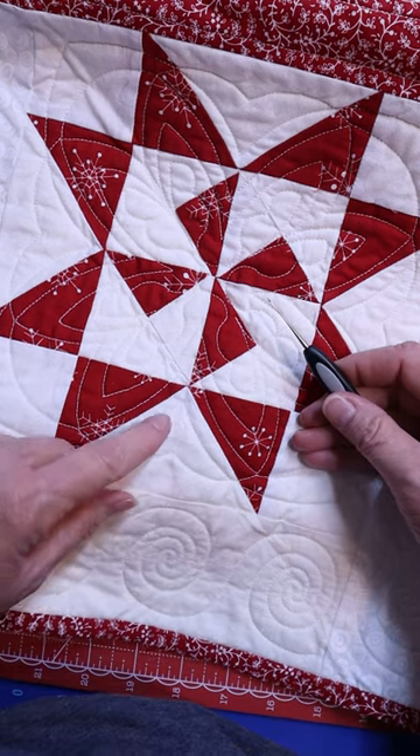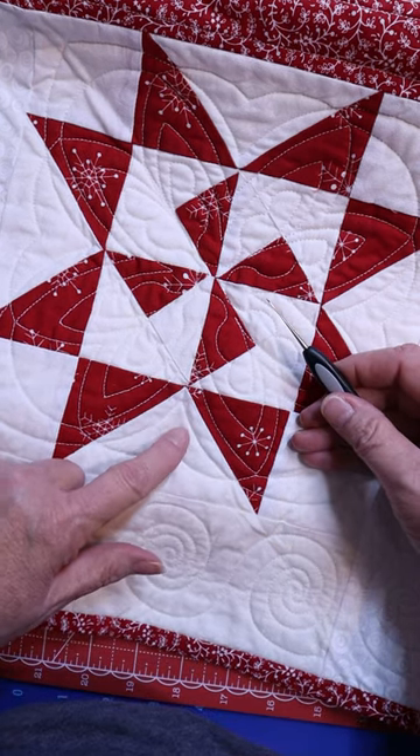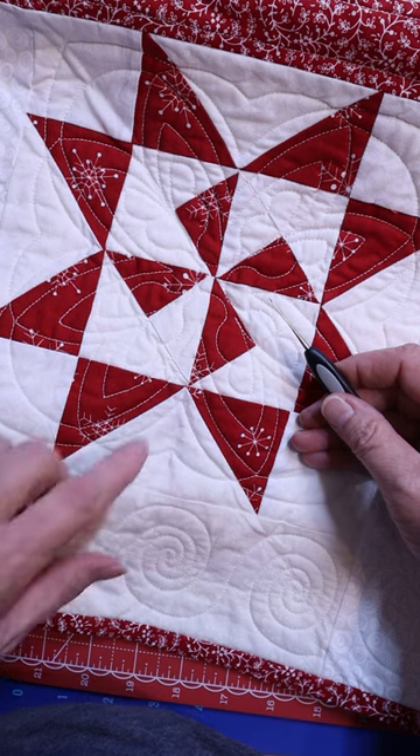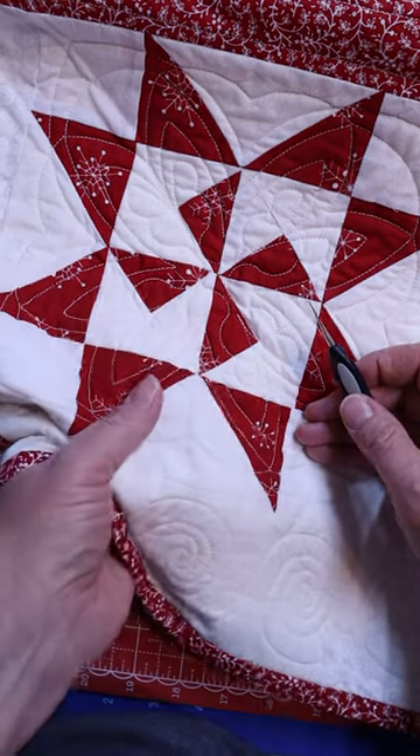It helps to remove the threads that get caught between the top of your quilt and the batting. So once it's been quilted, sometimes those threads get stuck in there.